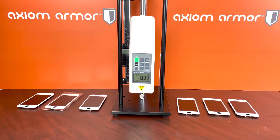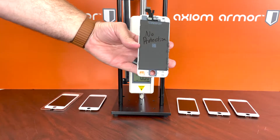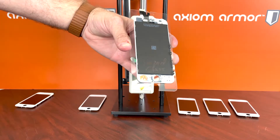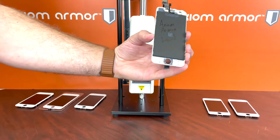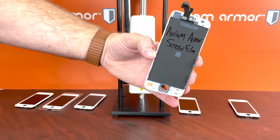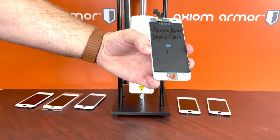We have six different iPhone 5 screens here, all from the same manufacturer, all from the same stock. Starting from the left, the only thing different about them is the screen protection. This one has no screen protection, this one has a 9H hardness tempered glass, this one has Protection Pro, this screen has the Axiom Armor liquid glass, this screen has the pre-applied Axiom Armor screen film, and lastly this one has the Axiom Armor liquid glass as well as the screen film.